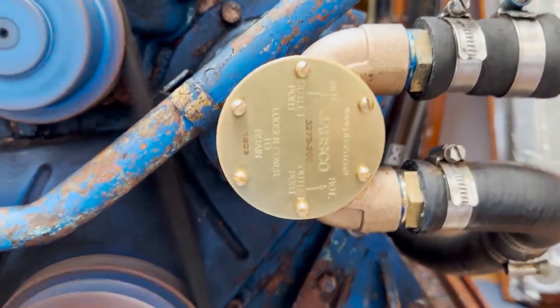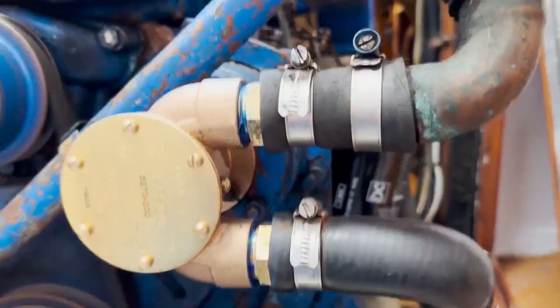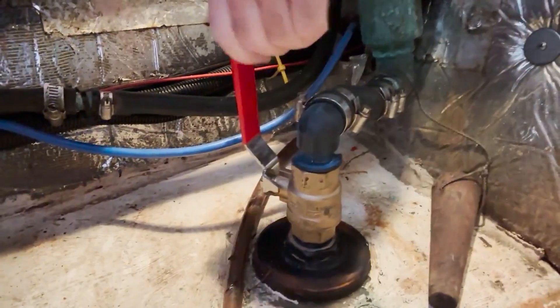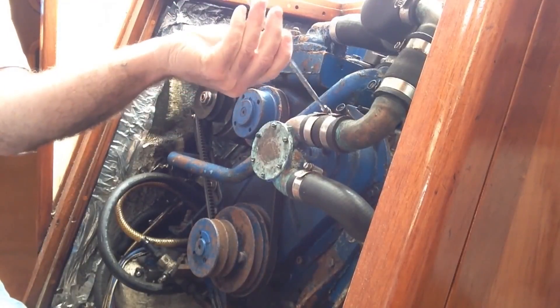Fitting a brand new raw water pump to a Perkins 4108 marine engine. First thing to do is to close the raw water seacock. This is an old pump and it's leaking.